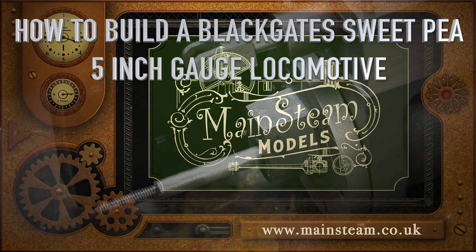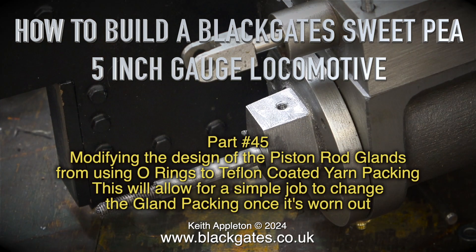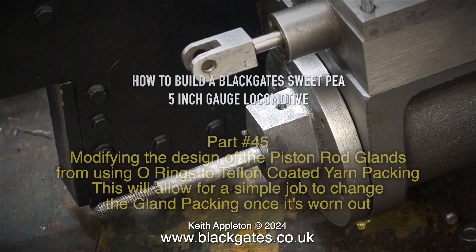How to build a Blackgate Sweet P 5-inch gauge locomotive. This is part 45. Modifying the design of the piston rod glands from using O-rings to Teflon coated yarn packing. This will allow for a simple job to change the gland packing once it's worn out.